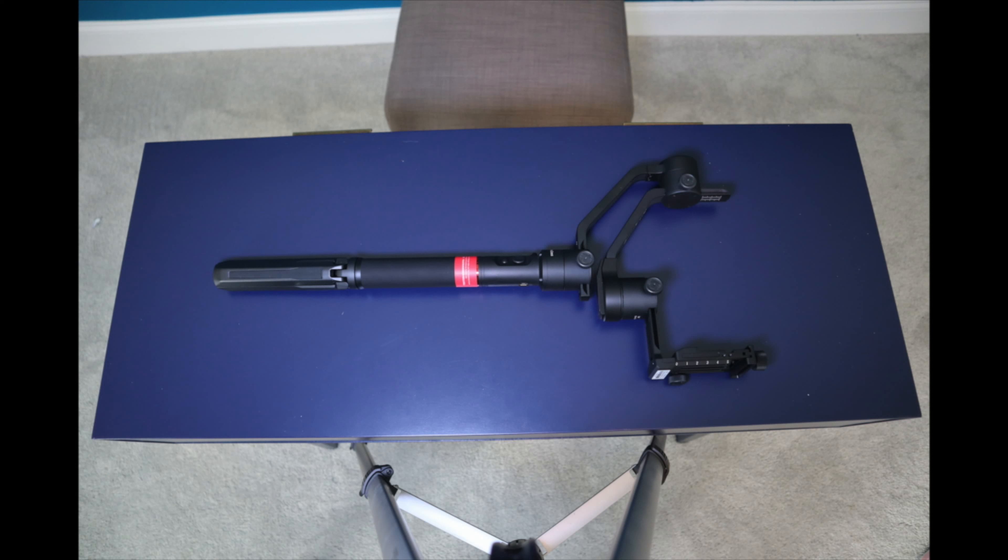There are a bunch of things nicely laid out in this box. Let's look at all of them one by one. First one is this warning card and then this user manual, which is really handy. One of the reasons behind getting this Moza AirCross gimbal was that it comes with a tripod, which is really handy in a lot of situations and you can nicely fold it to fit in the case.